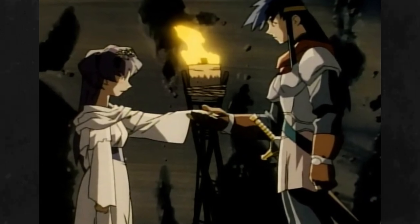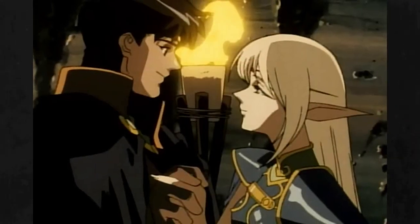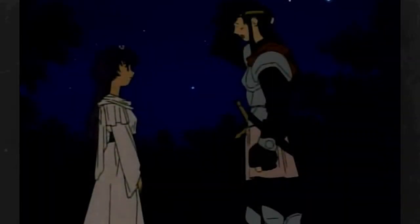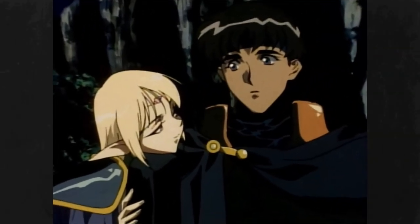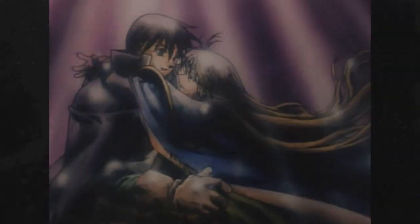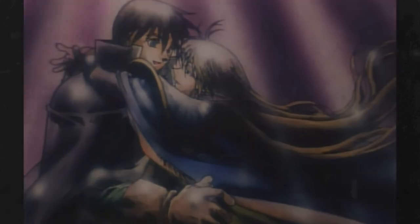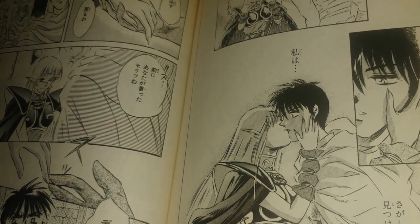Spark and Nice are supposed to be the new couple of the show, like Parn and Deedlet were in the OVA. Even though their story is more developed than Parn and Deedlet's, I like Parn and Deedlet more as a couple. Maybe because their relationship came naturally and they focused on showing it rather than telling it, without interrupting the main story. Generally their love relationship was explored more in manga-only adaptations.